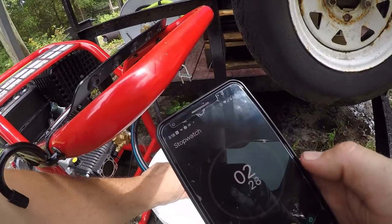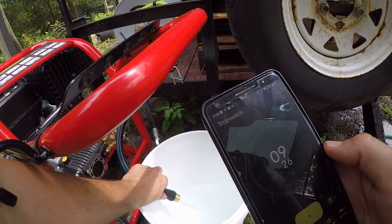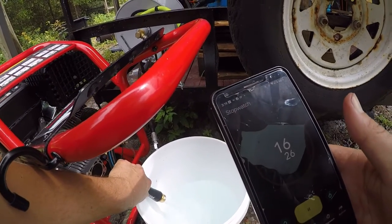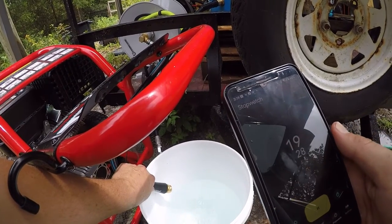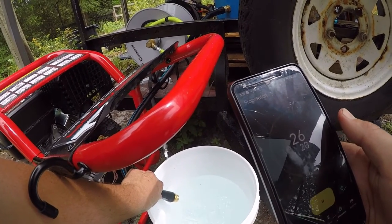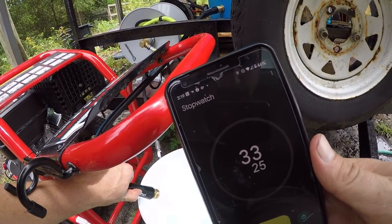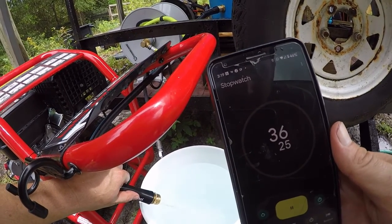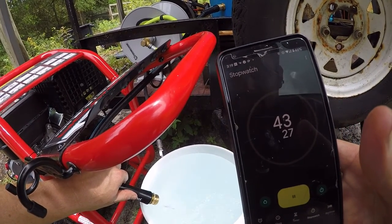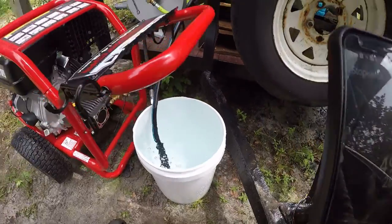We're going! We're at 15 seconds now. Remember, we only need 4.2 gallons per minute for this machine. I can tell you already we're gonna have way more than that. At 30 seconds you can see that. At 40 seconds we're already at five gallons. At 45 seconds we're overflowing!